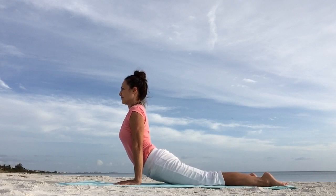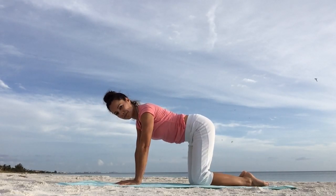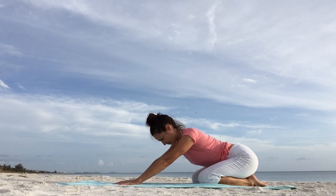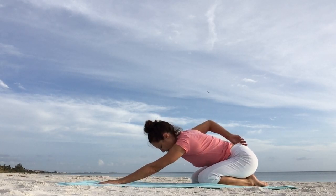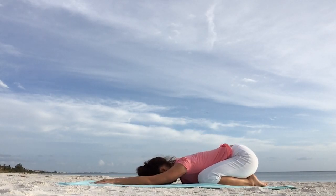Excellent. Bend the knees, place them on the floor, shift your weight back, sit back on your heels. Widen your knees as much as you want. Drape your upper body forward and walk your hands towards the front of your mat, placing the forehead on the ground for a child's pose. Take a few deep cleansing breaths and allow your body to completely soften.